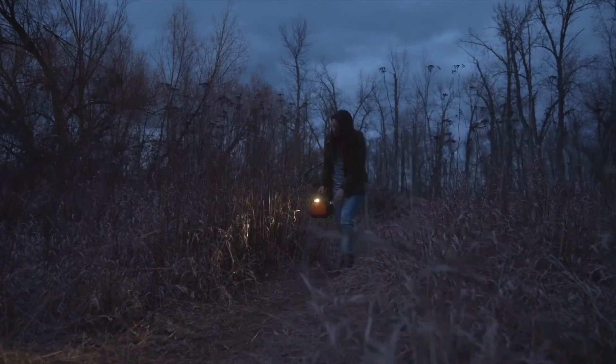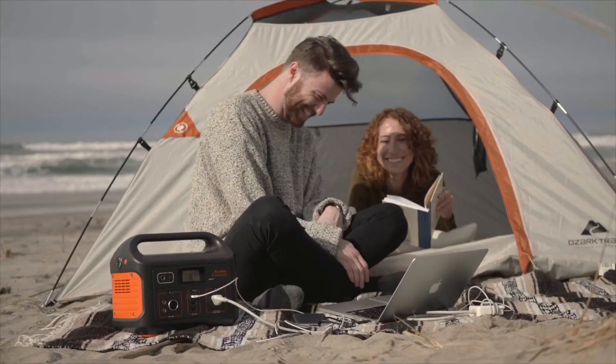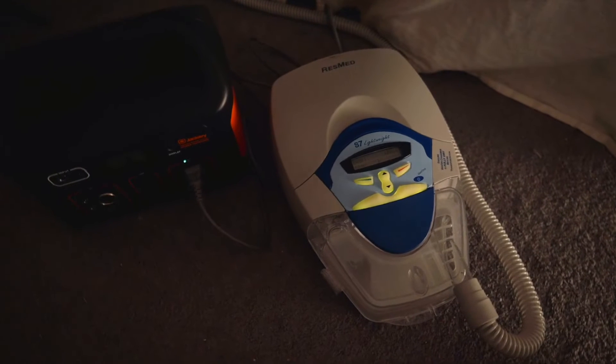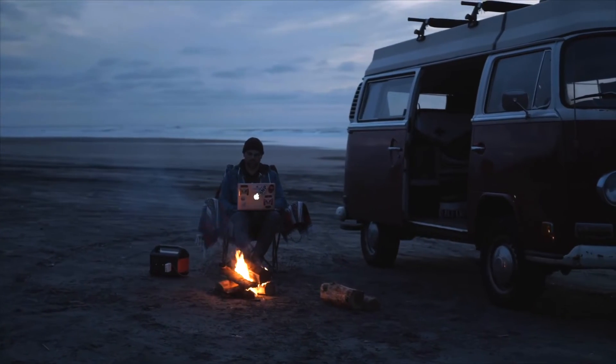The Explorer 500 also features a built-in flashlight with an SOS mode. From a diverse assortment of outdoor uses to a variety of important medical and safety features, the Explorer 500 is a must-have for the modern adventurer and household.